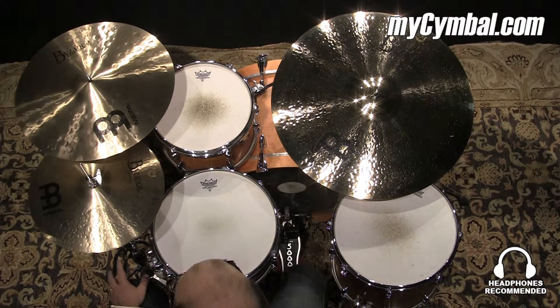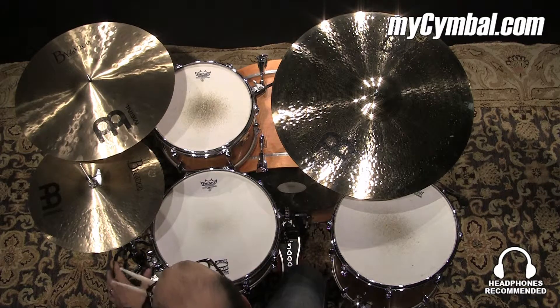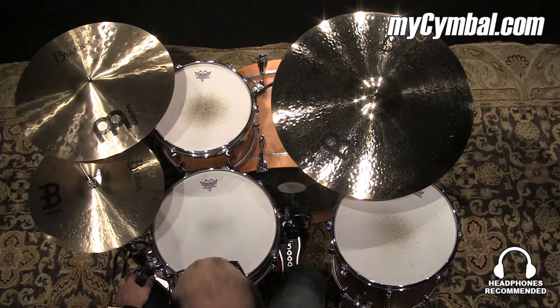I think it, to some degree, some people might perceive it as a little bit warmer sounding as well. So it's going to give you a little bit more bite than just a regular crash cymbal would.